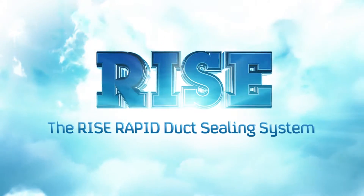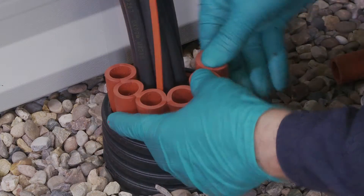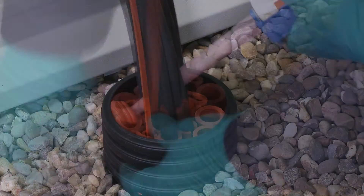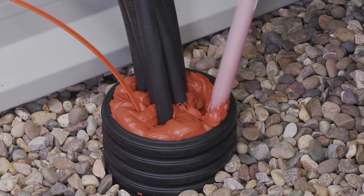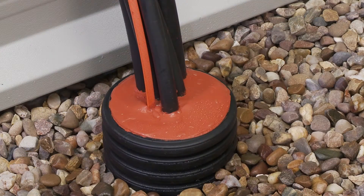The RISE Rapid duct sealing system is a multi-cable and pipe sealing system for cable ducts and building entries. RISE Rapid provides an extremely effective and simple solution to protect against water, chemical and gas ingress. It has been developed with speed of installation in mind but without compromising on the high levels of reliability and safety synonymous with our range of sealing systems.